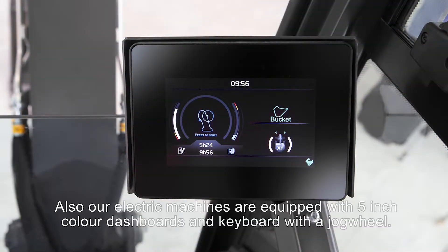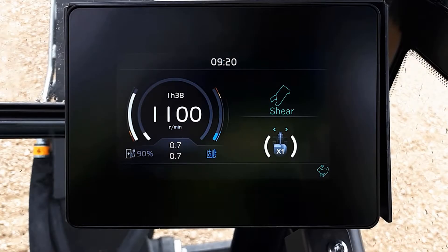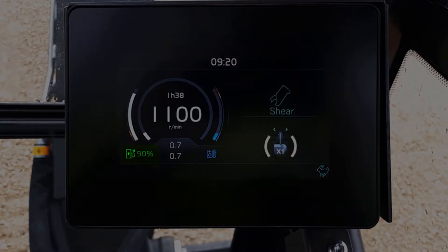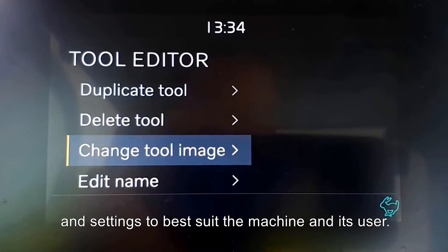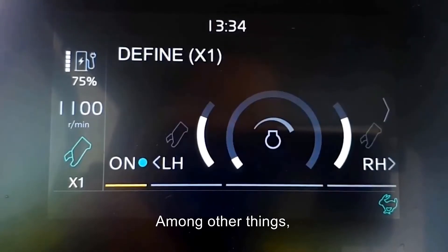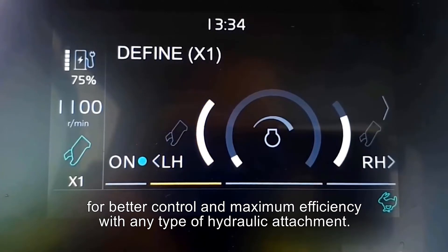Our electric machines are equipped with 5-inch color dashboards and a keyboard with a jog wheel. The display shows all the information needed by the operator, including motor speed, active hydraulic settings, and battery charge level. Clear menus and intuitive navigation provide access to a wealth of information and settings to best suit the machine and its user. In addition, the auxiliary hydraulic flows are fully programmable for better control and maximum efficiency with any type of hydraulic attachment.